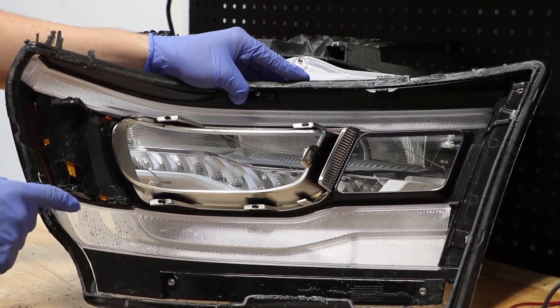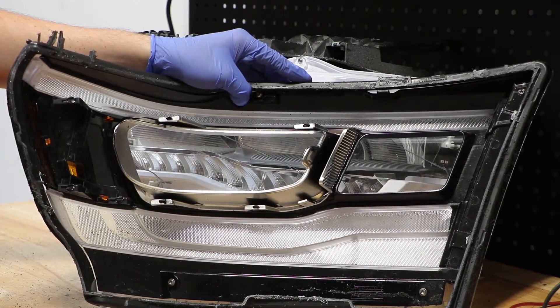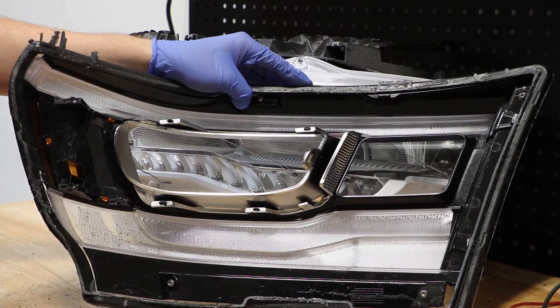The bezel is attached to the lens using a handful of T20 screws. If you want to remove the bezel, you can, and it will be easy to reattach using the screws.